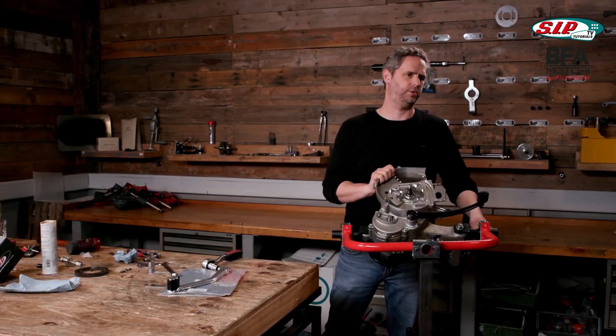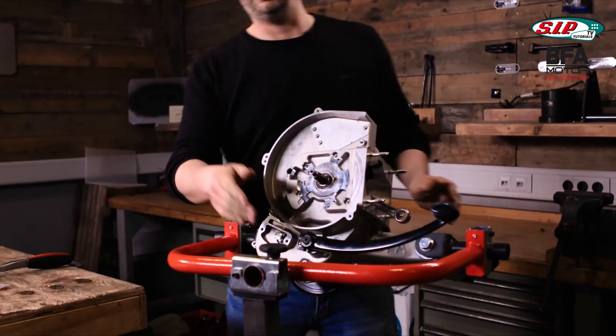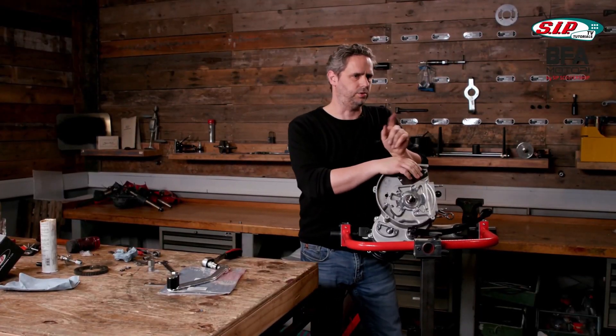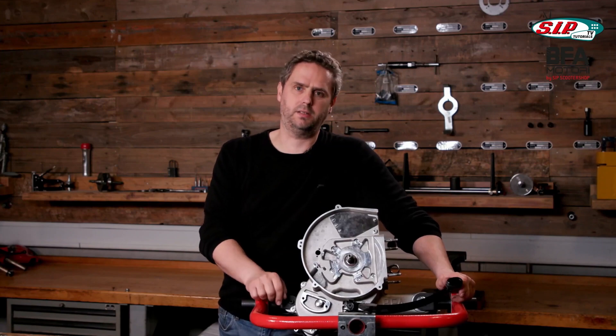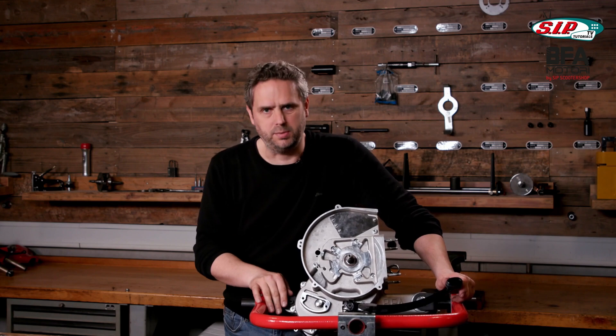As you can see, this unfortunately is not exactly elegant with my helicoil solution. The BFA version is already on its way though, so you will be able to fit it and it will look nice. That was it for today. Thanks for watching, see you next time. Like us if you enjoyed this. Ciao!